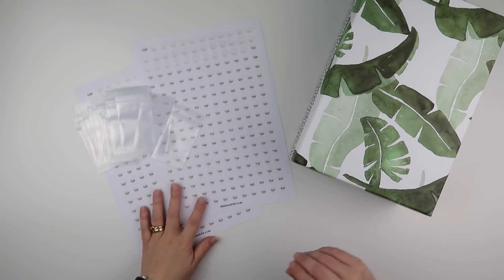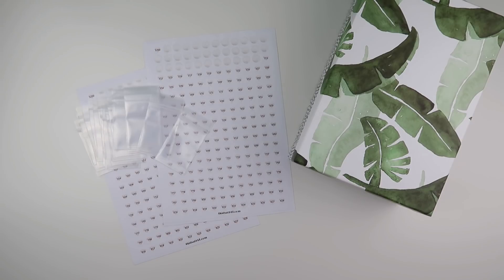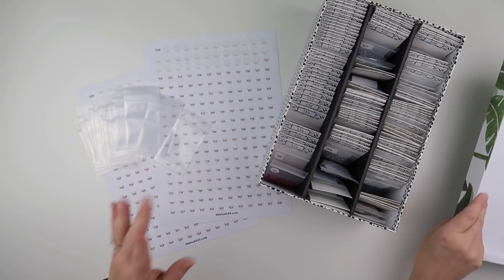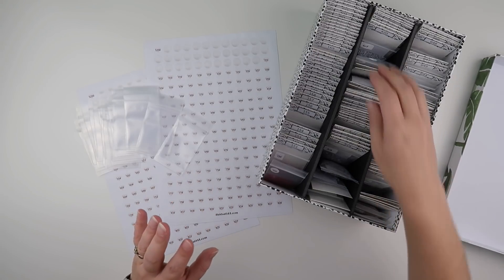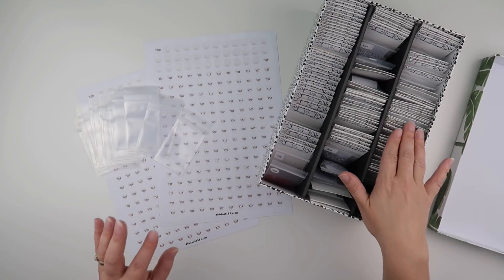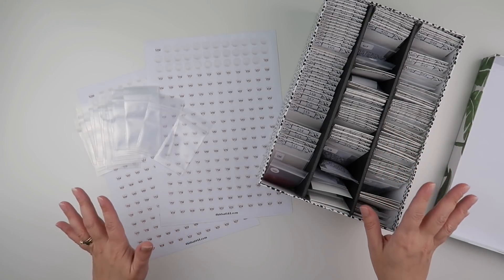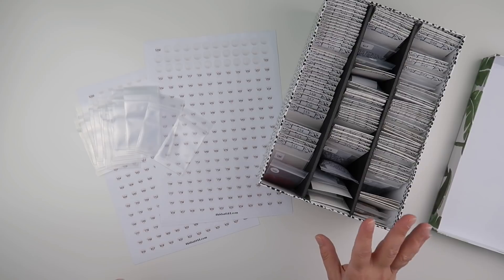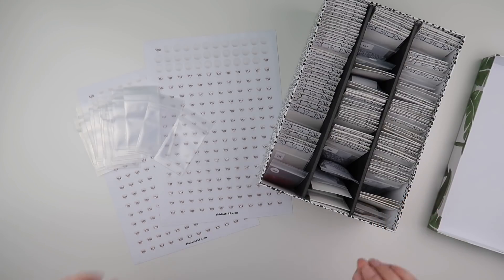Hi and welcome to my channel. I'm Rebecca, also known as 4kidsat147, and it's continue organising day. I'm back to dealing with my spares, and I love this system. I've been using it ever since I created it, probably coming up to three years ago. It has worked for me and it still works for me. All I'm doing now is making it pretty.